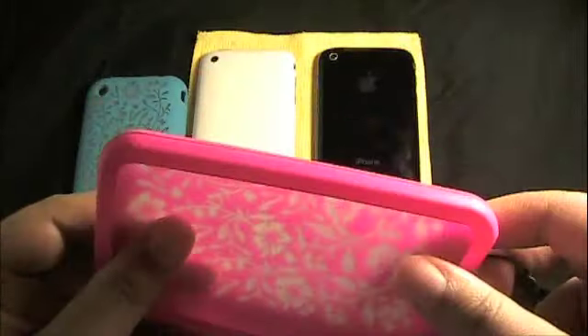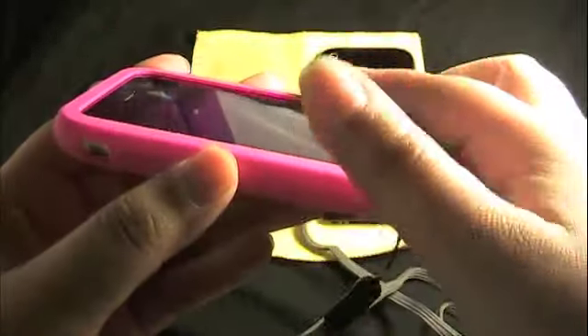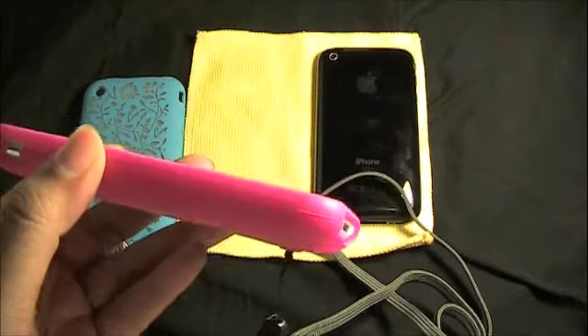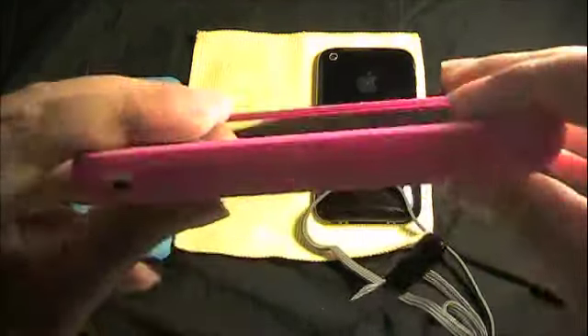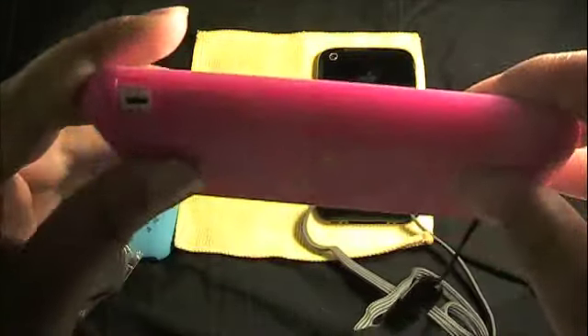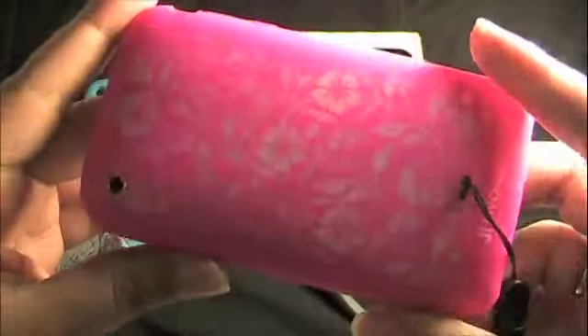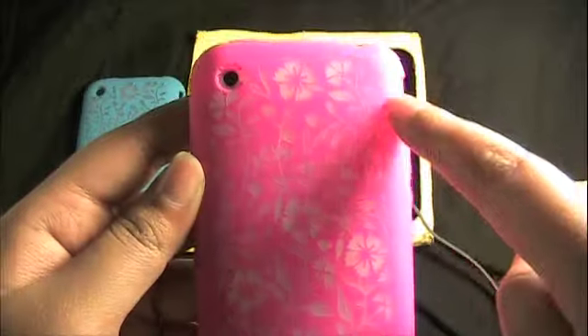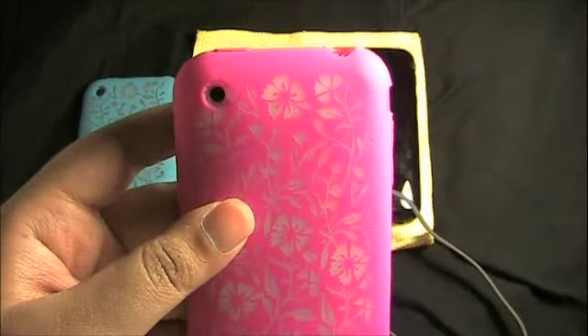I loved the feel of this, so let's just throw it on the white iPhone first. You get a lay-on-the-table design so that your screen isn't laying flush with the surface. As you can see, it doesn't add much bulk at all, but you still have a real nice protective feel. You can see the white around the flowers — I really love how this case looks.